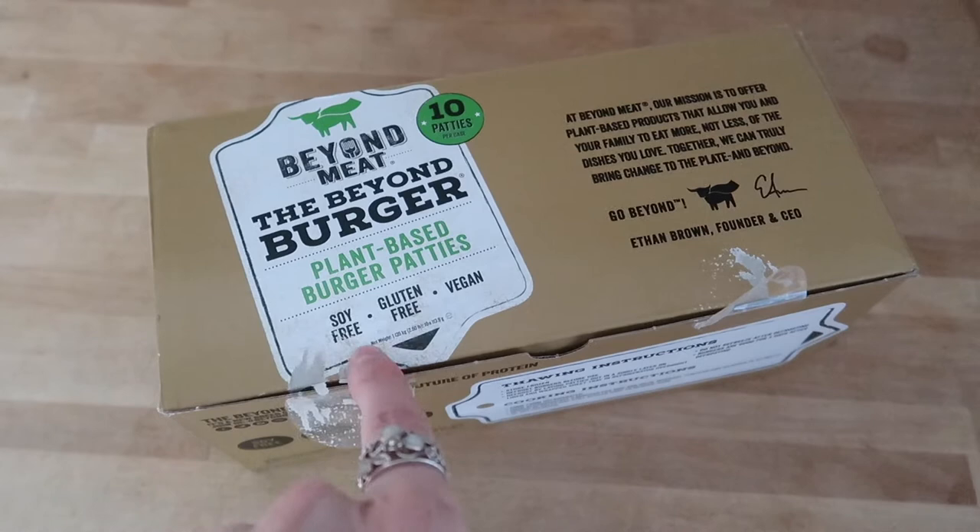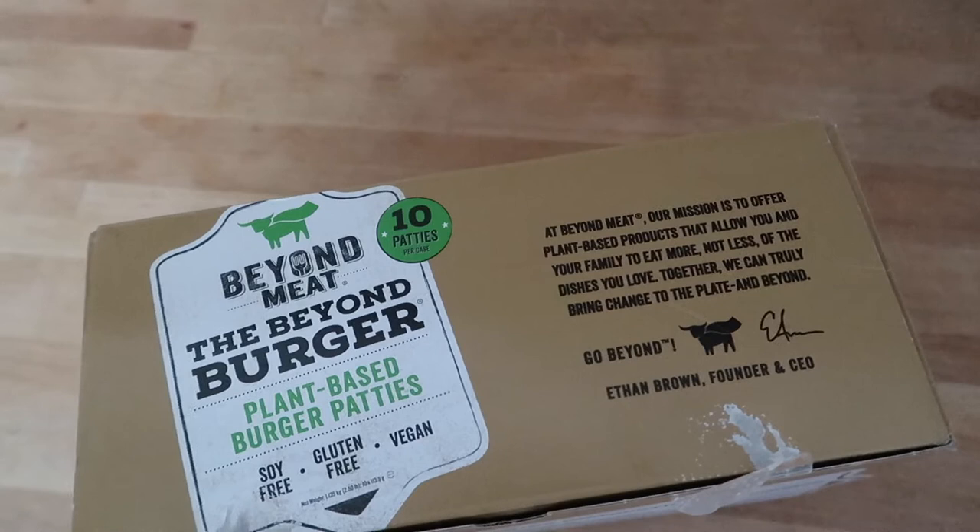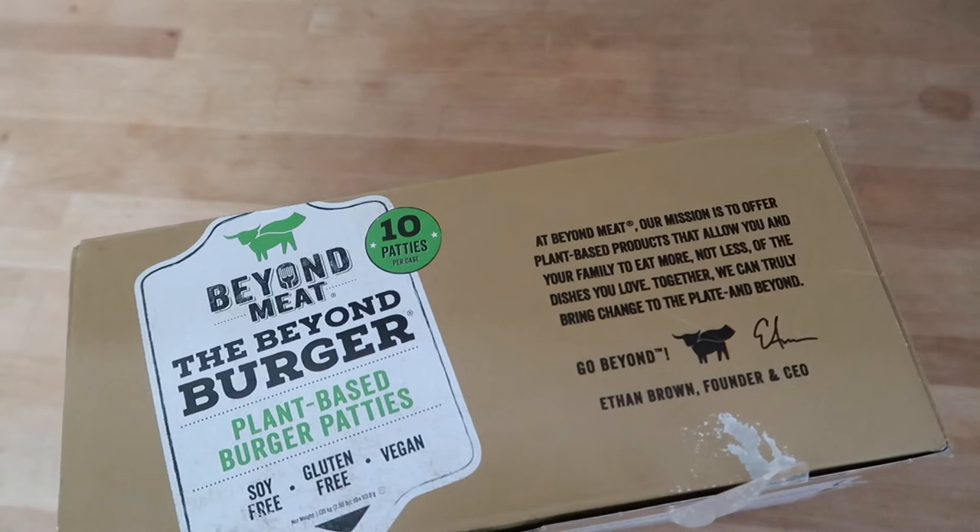Here is what the box looks like. It says right here: soy-free, gluten-free and vegan. It contains 10 patties. There are a few words from the founder: 'At Beyond Meat, our mission is to offer plant-based products that allow you and your family to eat more, not less, of the dishes you love. Together we can truly bring change to the planet and beyond.'